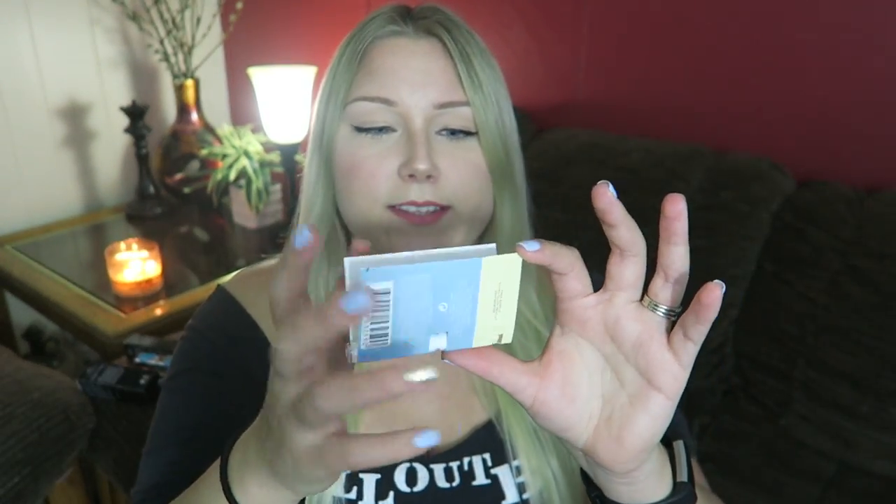Last but not least we have the smelly of the month and it is Miu Miu — L'Eau Bleue, maybe, I have no idea if I'm saying that right. Let's smell it. Mmm, I like it. I'm not picky when it comes to smell-goods guys — as long as I don't smell like a dude, I'm usually happy. A scent is better than no scent.